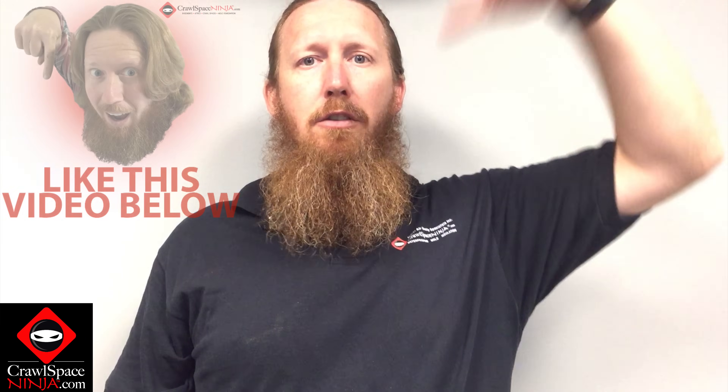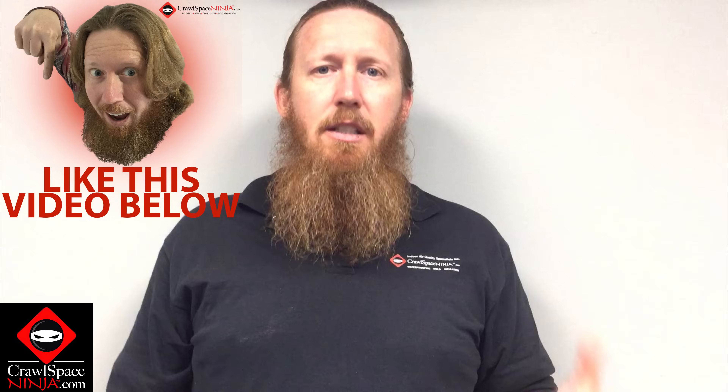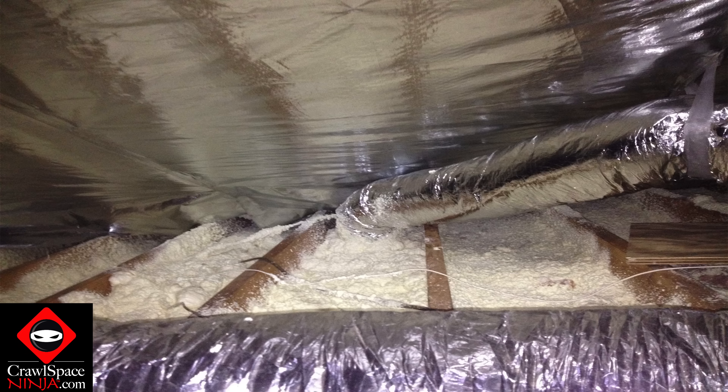Why is it so important to air seal the rim joist? Air moves up the walls of your house from the basement or the crawl space. If you go to buildingscience.com and type in 'insulate rim joist,' there is a paper showing how important it is. From what I understand, they're saying it's as important to air seal the rim joist as it is to air seal your attic. The number one place to invest in air sealing would be your attic, but the second most important place would be the rim joist, to keep air from moving up the walls and causing a draft that pulls conditioned air out of your house.